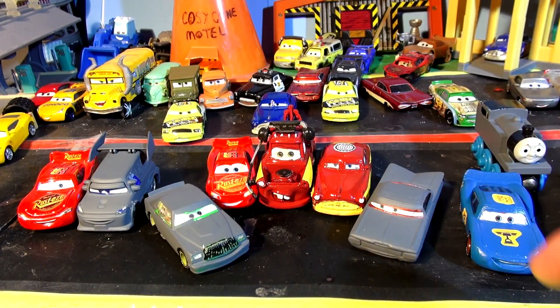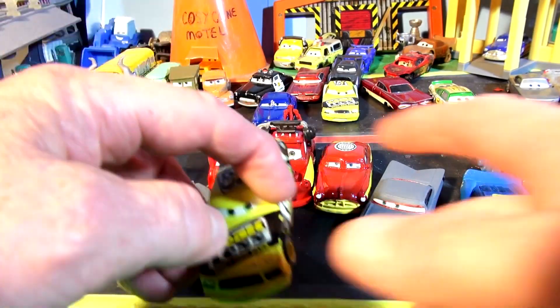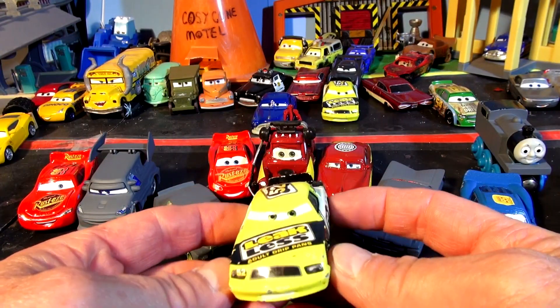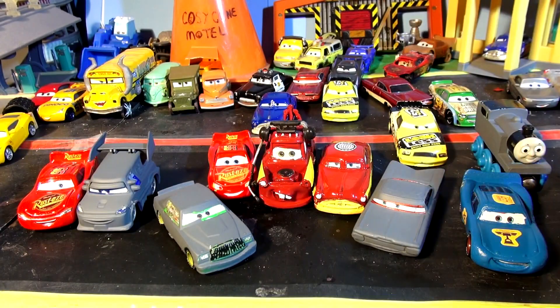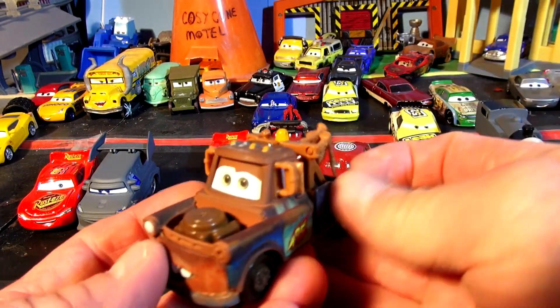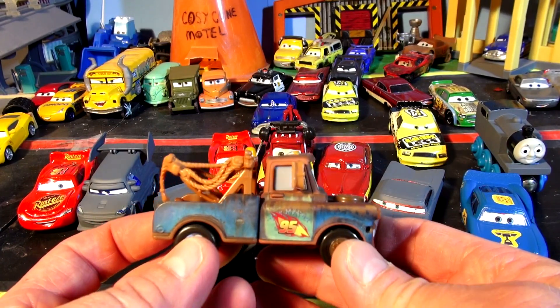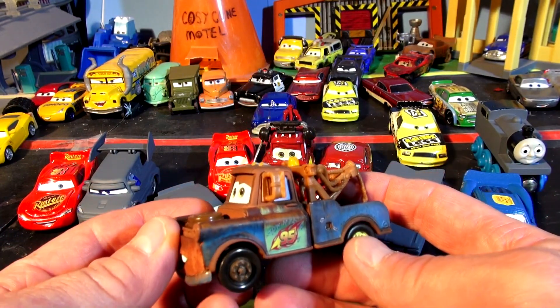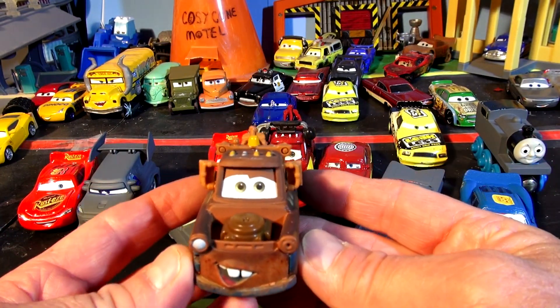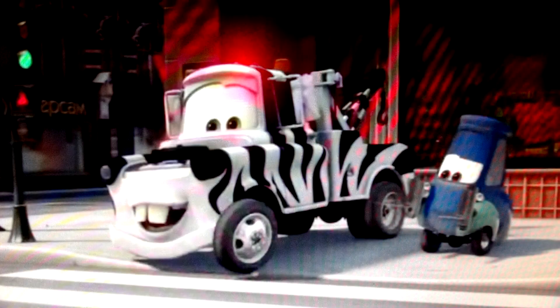I'm waiting for comments on what color to paint Ramon - I think one guy said pink, and I think I have pink somewhere. For Chick Hicks I'm not sure. The person who keeps asking me to do Leakless - I'll do that eventually. But what I'm going to do today is somebody asked me to paint Mater in zebra colors. I never heard of a zebra Mater, and he said look it up on the internet, so I punched in zebra Mater from Cars and sure enough Mater was in a public service announcement in Russia painted as a zebra.